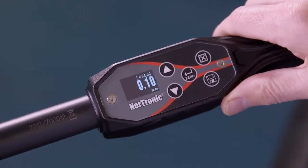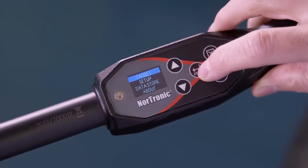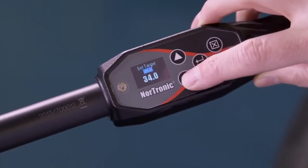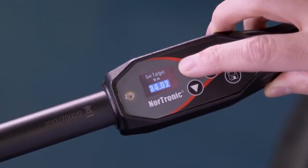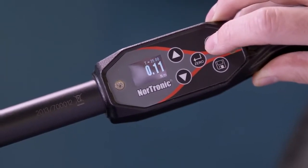We're now going to set a target. The target we're going to be working to is 35 Newton meters. Press exit, select target, confirm. At this point we can change the torque units — if we're happy with Newton meters, confirm. We scroll up to our value, confirm, and exit.